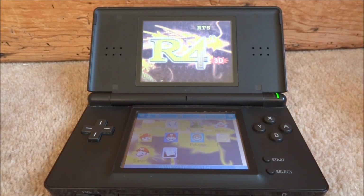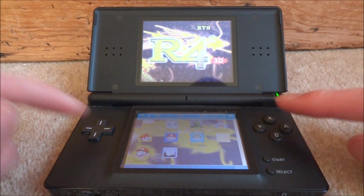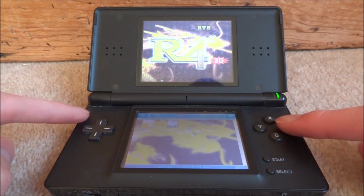On your R4 you will have a small folder that says SNES — that is the folder where you put your ROMs and emulator. Press A to launch it, then you'll see the emulator right there. Just press A to launch that as well.